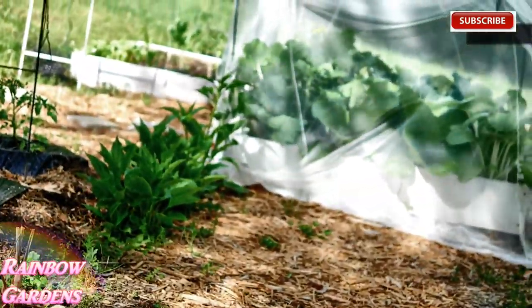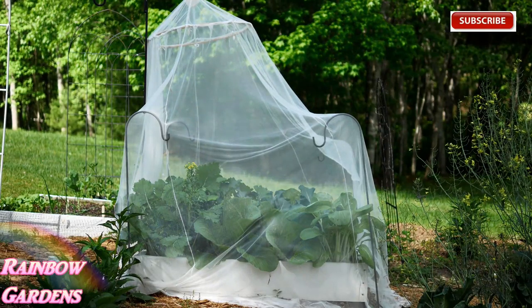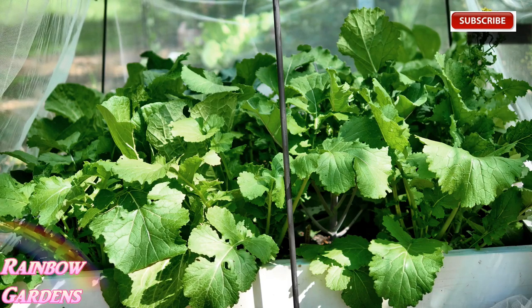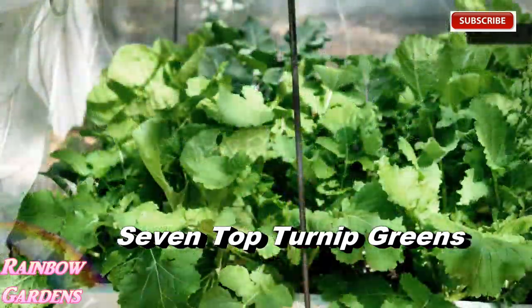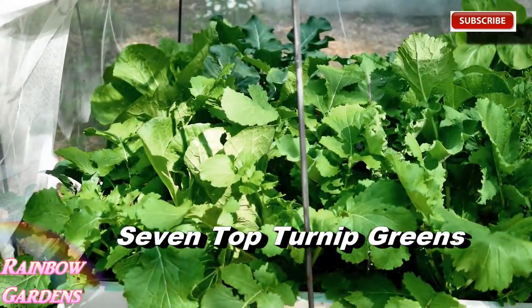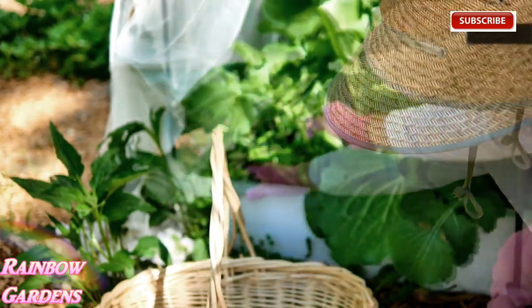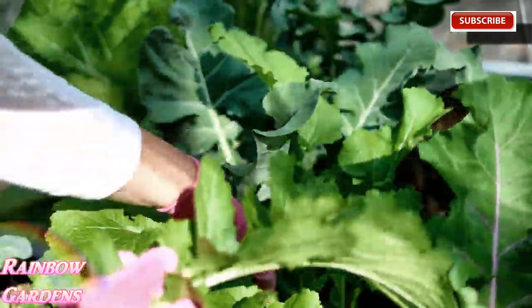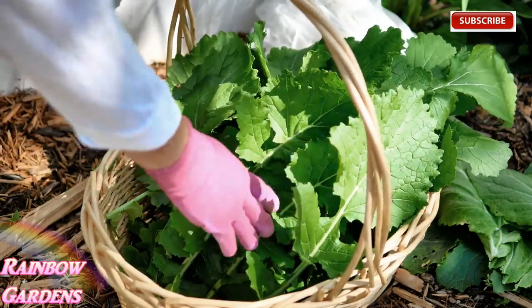Over here is my little herb garden and I have a lot of arugula I need to harvest - it's getting a little bit big. We'll head over to the little canopy area - I've really enjoyed this canopy this year. It lets in a lot of sunlight and the rain falls through it but keeps the bugs out. I'm going to harvest some turnip greens, which are very fast growers. I'm growing seven top turnips - that's what you grow specifically for turnip greens, not the turnip root. It's a very nice mild turnip green, and most likely if you visit a southern restaurant and order turnip greens, you're getting seven top turnip greens.